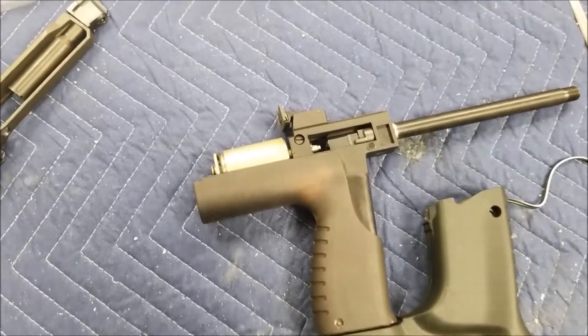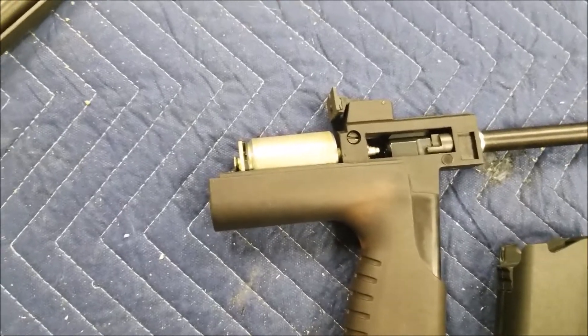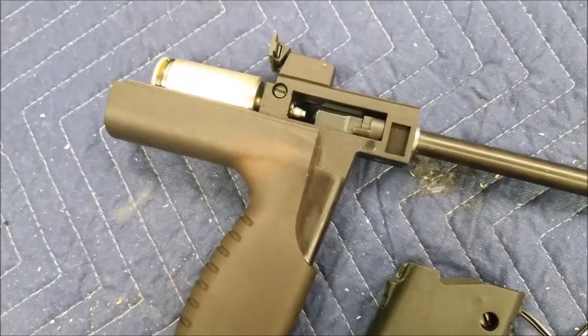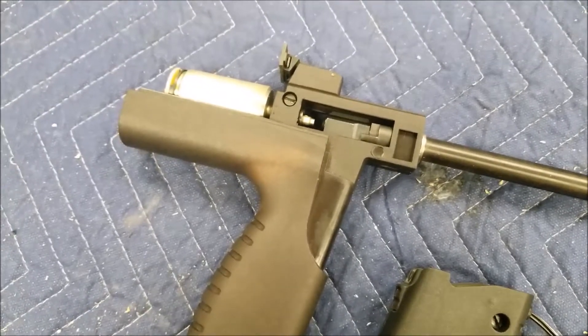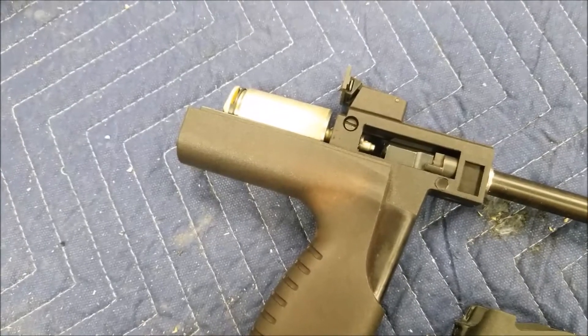Pardon me if I sound a little rough, I'm not feeling very good. But there's been a lot of confusion lately about these solenoids and how to adjust them, so I'm going to try and clear that up.